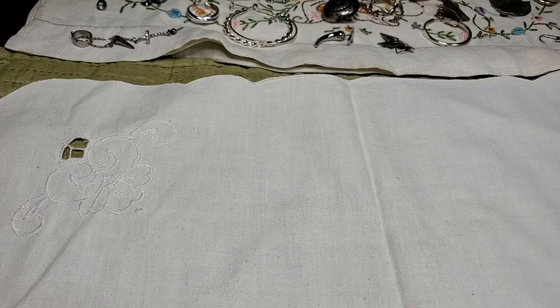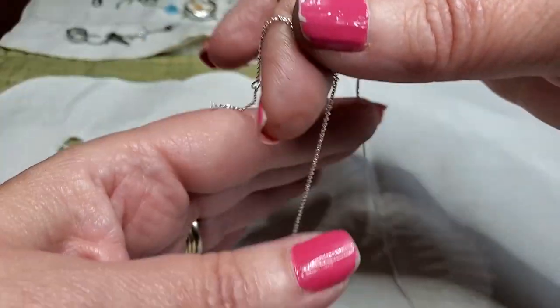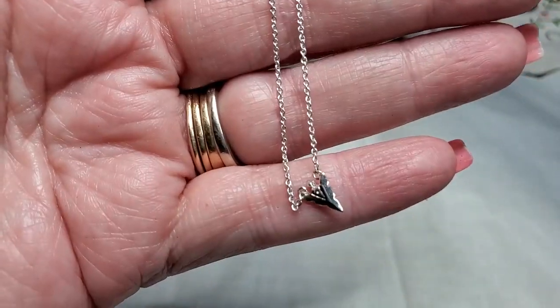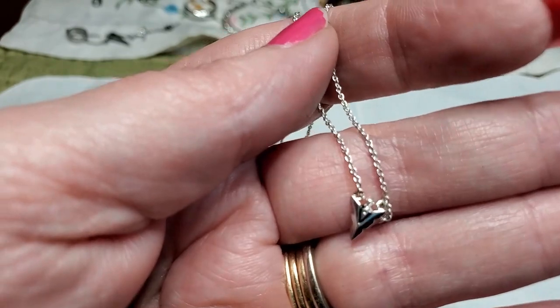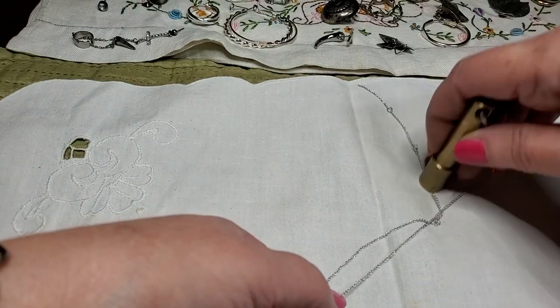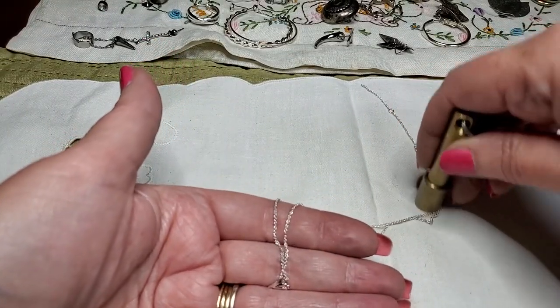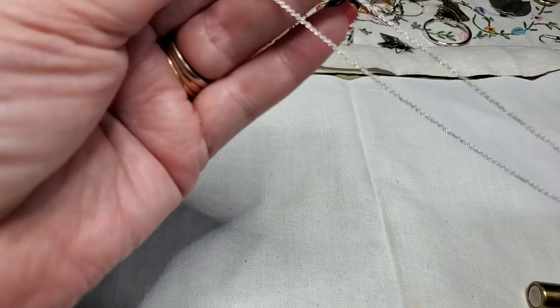We have another chain that's very delicate — it's a very delicate chain. It's pretty though, and it's in good condition. And it's got a little arrowhead at the bottom — cute. Could be sterling, we'll test it.